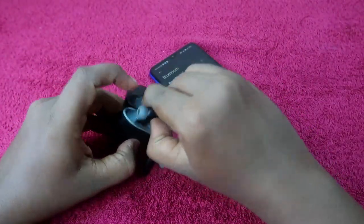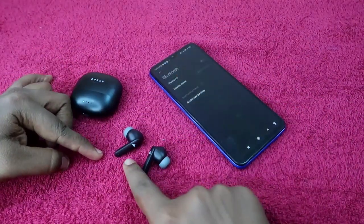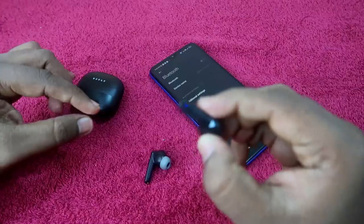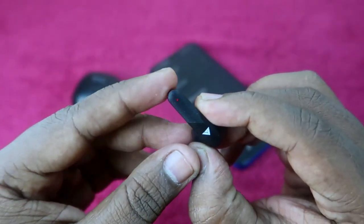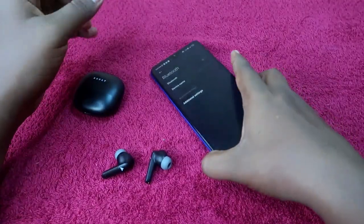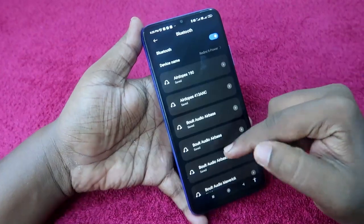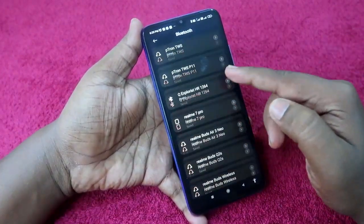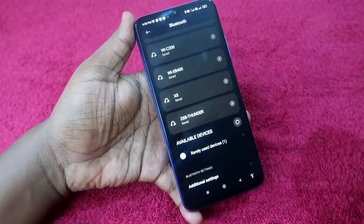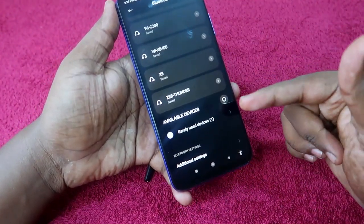After a few seconds, take both earbuds out of the charging case. They will go into pairing mode — you'll see a blue and red light blinking on one of the earbuds. Now take your smartphone, enable Bluetooth, and go to the available devices list.